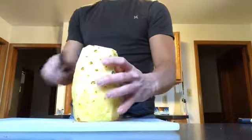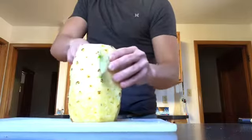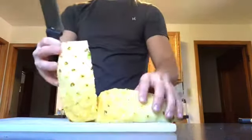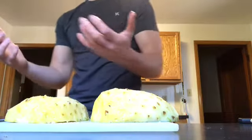Now let's cut this sucker in half. Put this half off to the side and take this one. Get a bowl to put your stuff in.